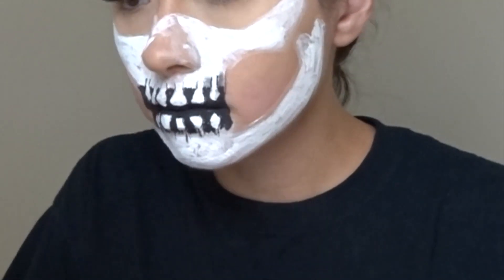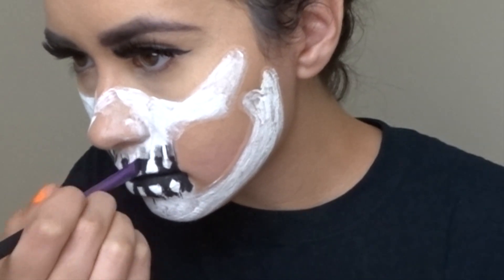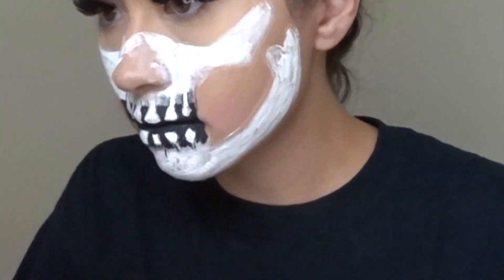Then I used this palette for the black shade and used an angled brush to fill in with shadow in between the roots of the teeth.